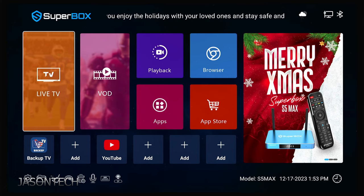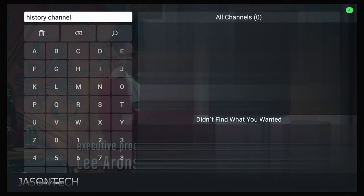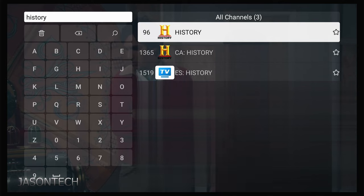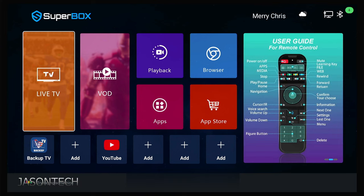Let's try this remote control — hit the mic button. Live TV. History channel. Discovery. I have to say I love voice control — it makes life so much easier, especially with all the channels we have. Makes it a lot easier to find what you're looking for. Let's try the movies now. Open VOD.